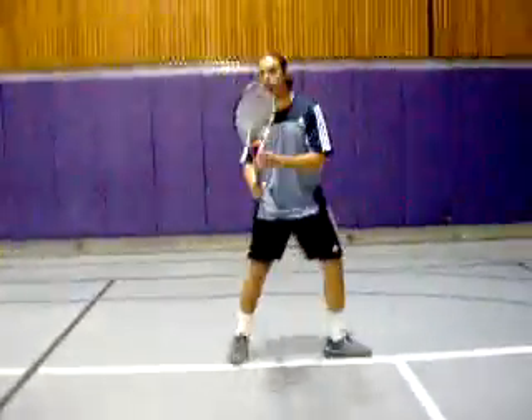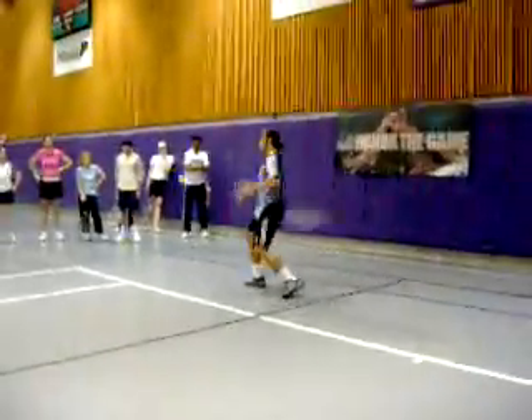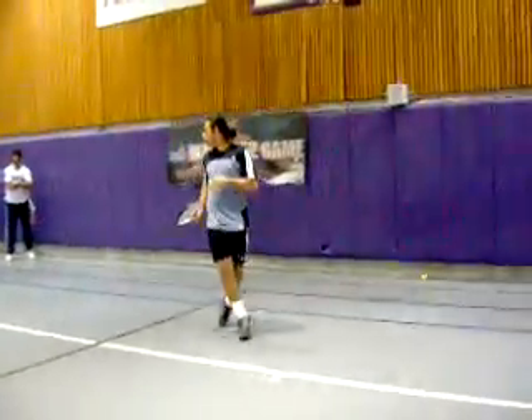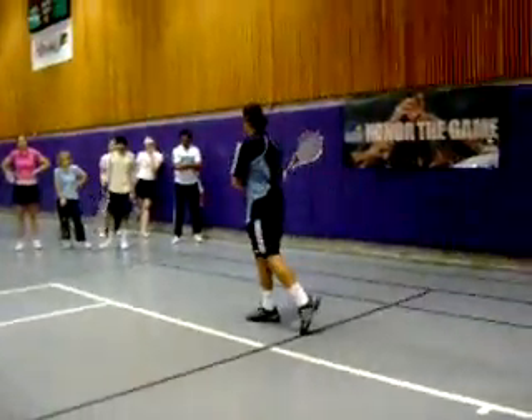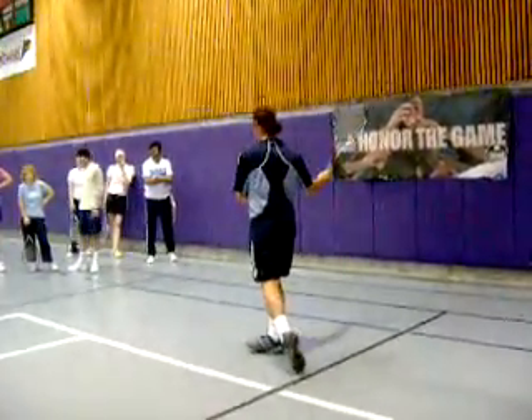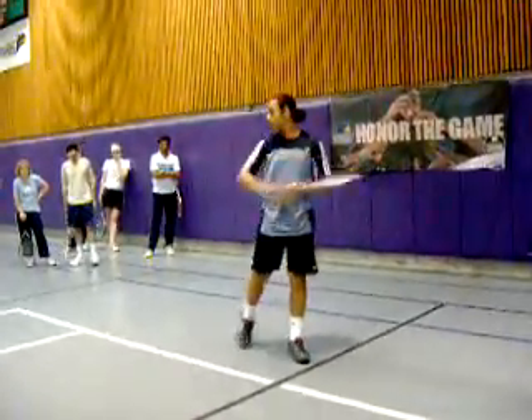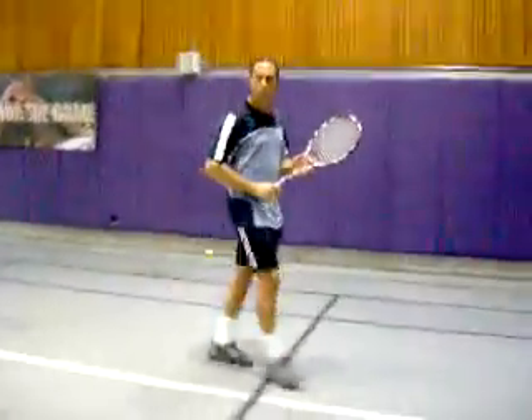Watch my racket when I'm running — it stays up. And I open and swing. Very important: when you get here, you try to swing with your right hip. You hit your right hip to swing at the ball. Watch my right hip — hands around.